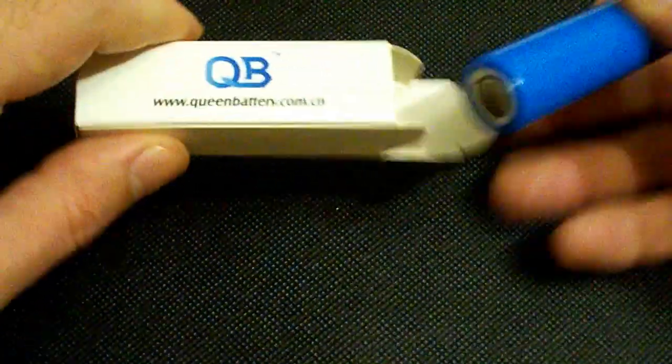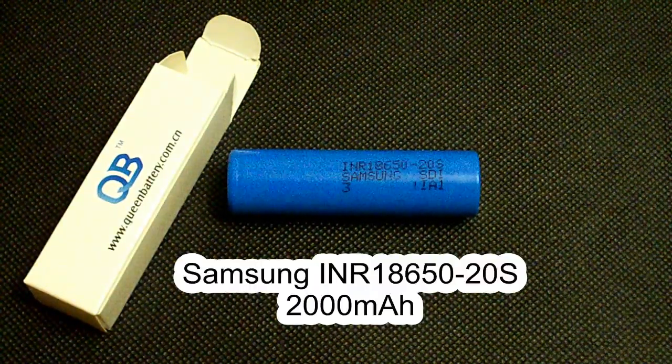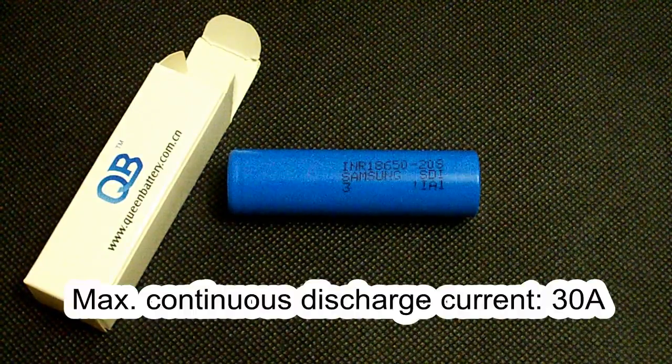Hello YouTubers! Today I've got another high drain lithium ion cell from Samsung. This time it's the Samsung 20S, an 18650 sized battery which supports continuous discharge at up to 30 amps.